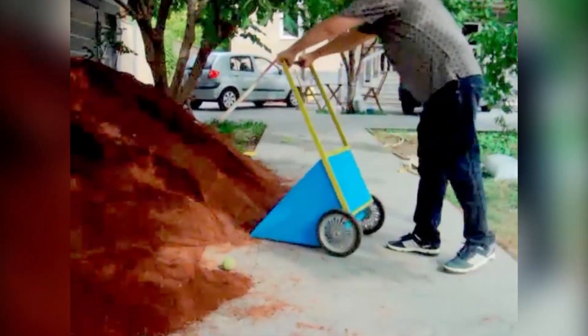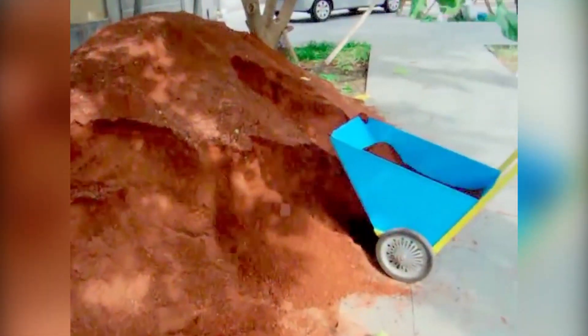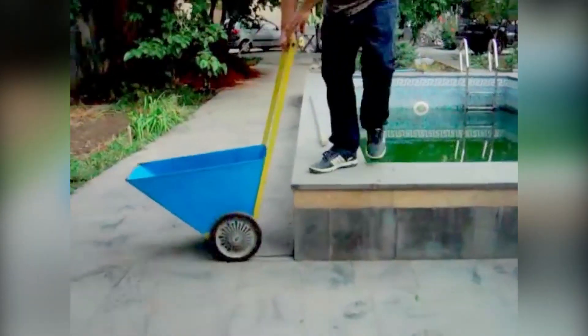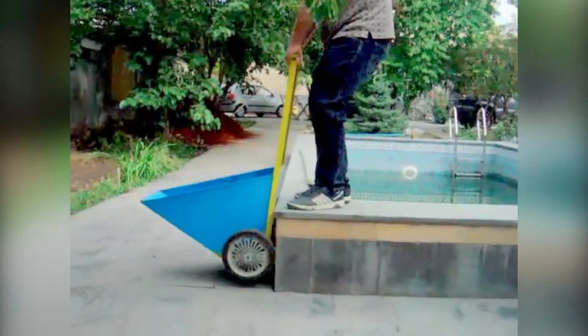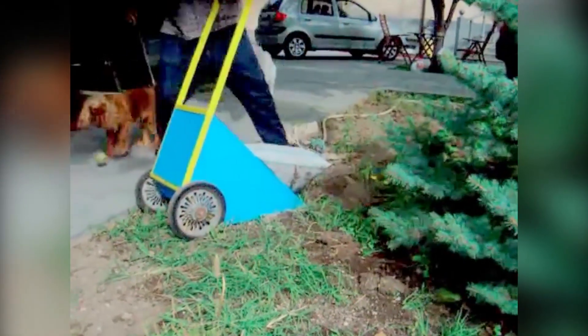This variation of the wheelbarrow definitely deserves attention. This thing makes you want to use it over and over again. It has quite a bit of room and makes the cargo handling process very practical.